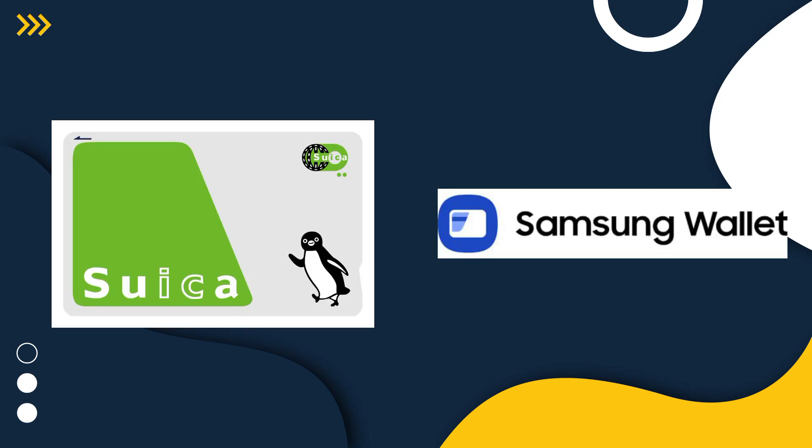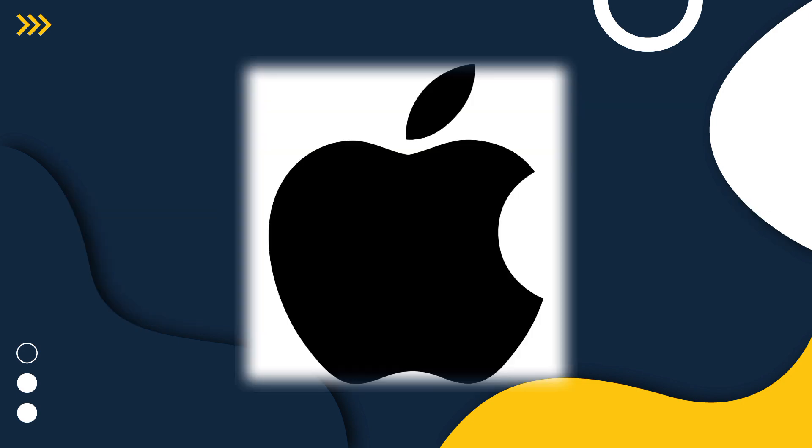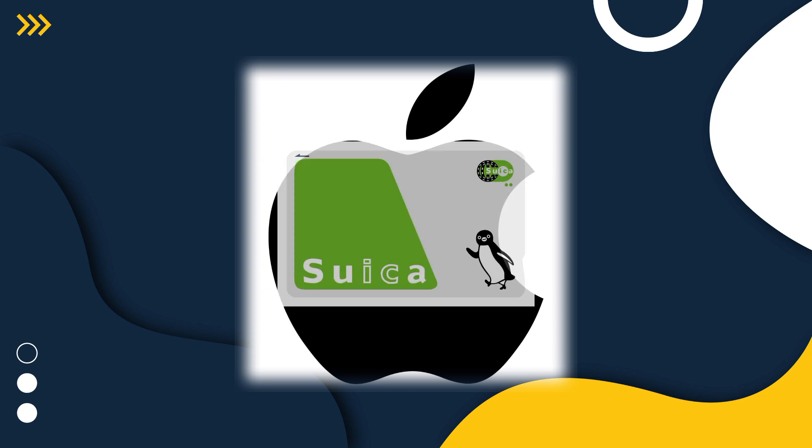I'm going to show you how to add a Suika card to your Samsung Wallet. For your information, you cannot generally add a Suika card to Samsung Wallet unless you have a Samsung phone purchased in Japan, due to a hardware limitation with the NFC chip and the need for specific Japanese software support. According to Google and community posts, for international Android users the recommended solutions are to use a physical Suika card or an iPhone — either via Apple Pay or a physical Suika card.